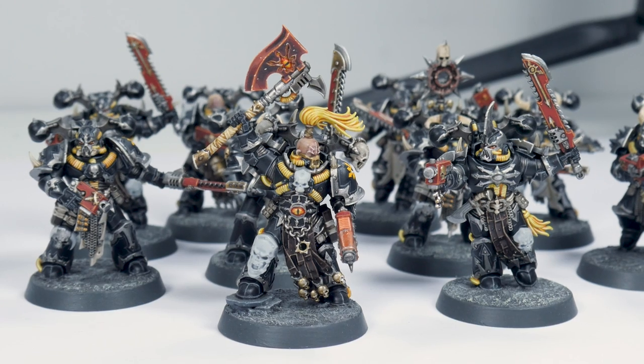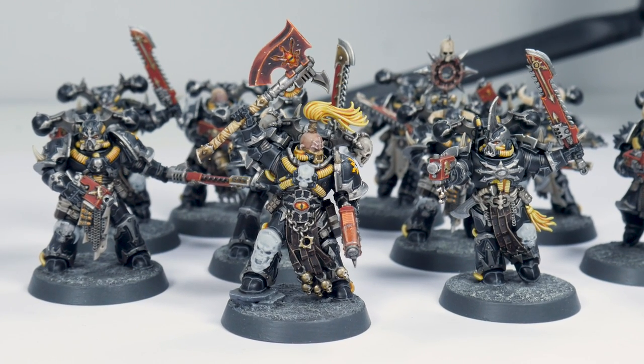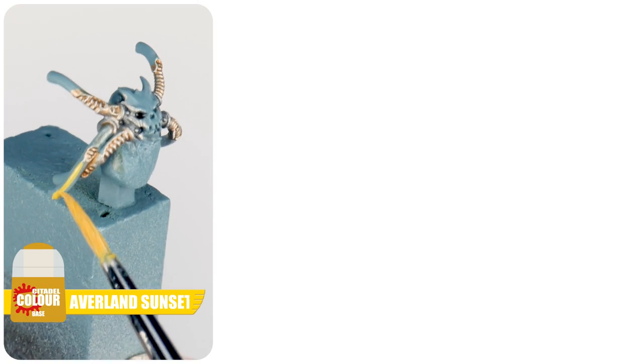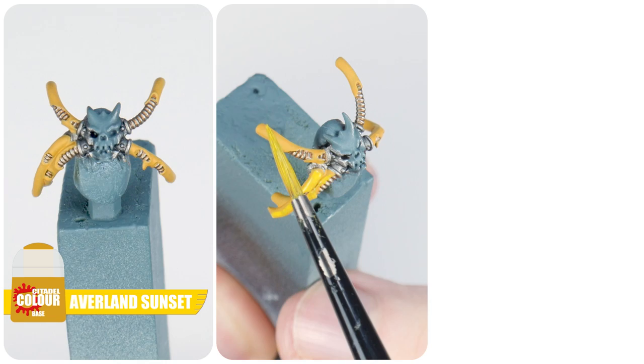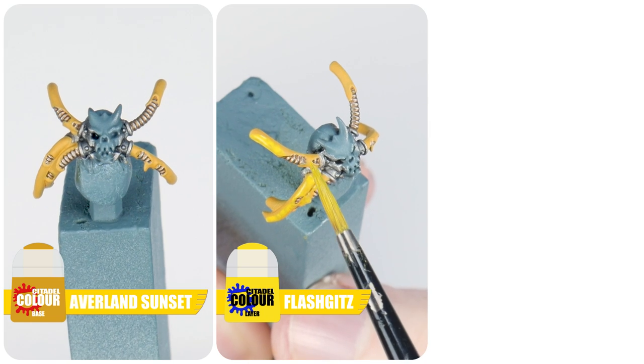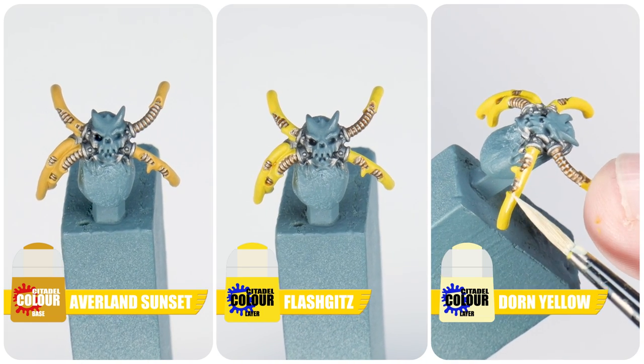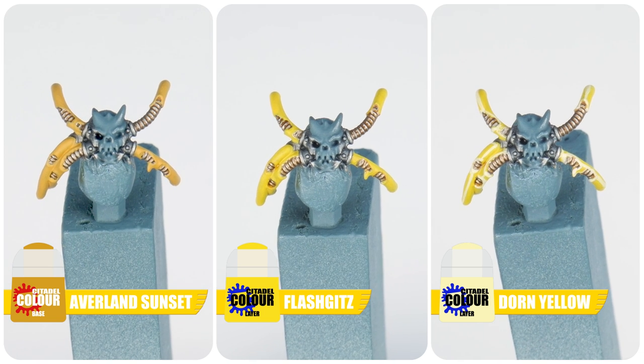Now I want to paint all the pipes yellow, matching the colour scheme to my Retro Black Legion Chaos Space Marines I've already done. Start with Averland Sunset for a base colour, which makes it easier to then paint a layer of Flash Gitz Yellow. Then paint a fine highlight using Dorn Yellow. I'm now going to show you how to paint the shoulder pads, starting with the Eye of Horus, and then we'll look at getting a glowing effect with the Chaos Star.